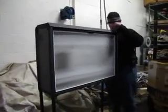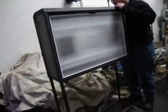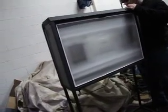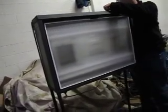It's got different modes on it. Right now it says Greetag Macbeth SPL3. So this is daylight mode.